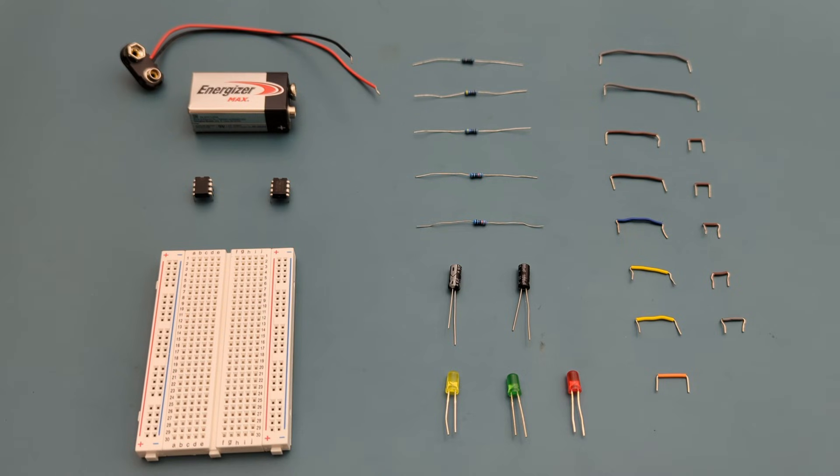Here are all the components you need to set up this circuit: 13 jumper wires, one 100,000 ohm resistor, one 47,000 ohm resistor, two 330 ohm resistors, one 470 ohm resistor, two 100 microfarad capacitors, three LEDs, one 9-volt battery, one 9-volt battery buckle connector, two 555 timer ICs, and a breadboard to connect everything together.